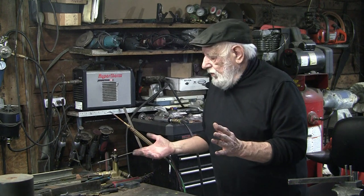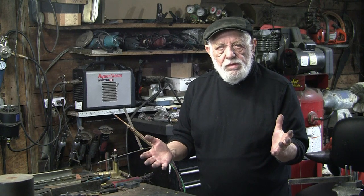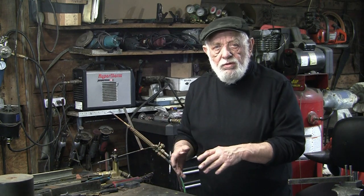Someone asked me about this little unit I've got right over here. It's called the gas saver. I told him I'd send a video on it, and then I discovered that actually I've never done a video on the gas saver, which is rather surprising because it's kind of a crucial element to what I do. I'd hate to be without it.